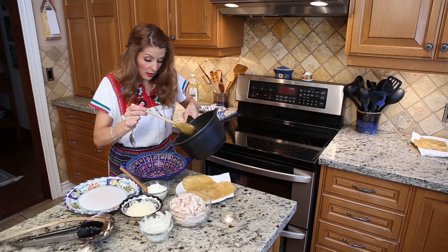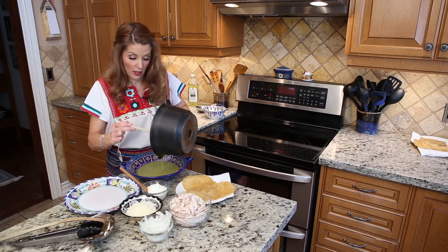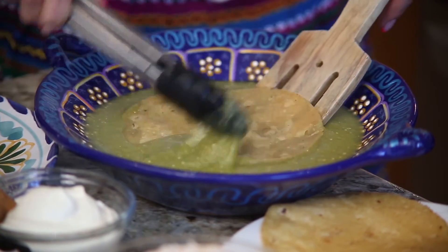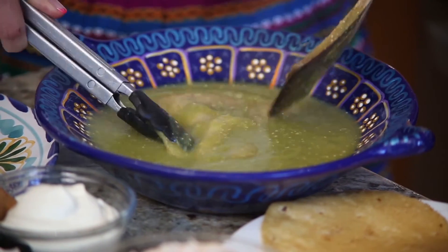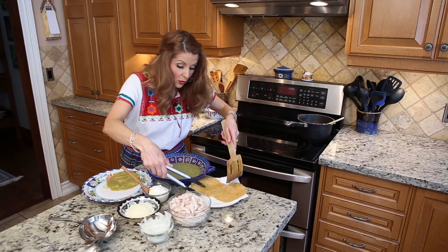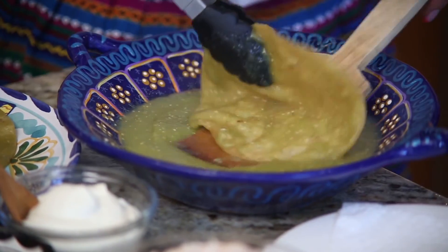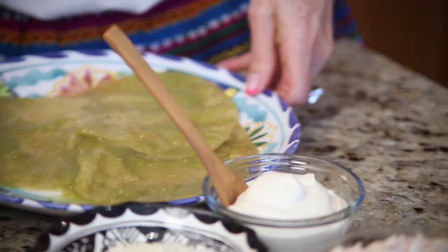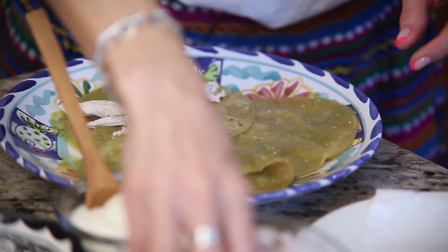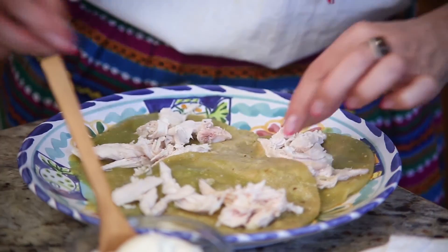Now I'm just going to assemble the enchiladas — put everything together and make them very pretty while dipping the tortilla in the sauce. Placing it on the plate, doing the same with all three. Then we're going to do the shredded chicken — put it in the center of the tortilla and then we fold them.